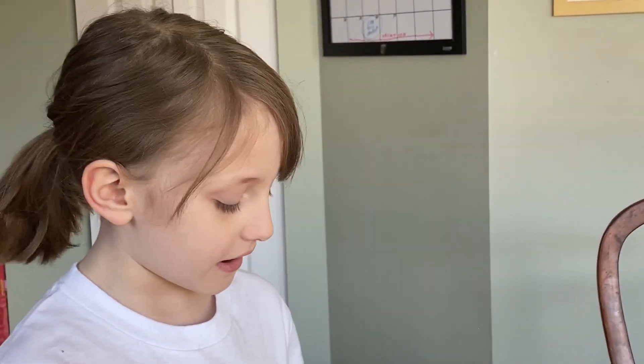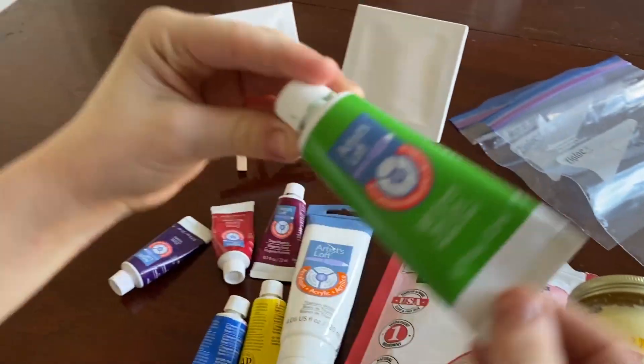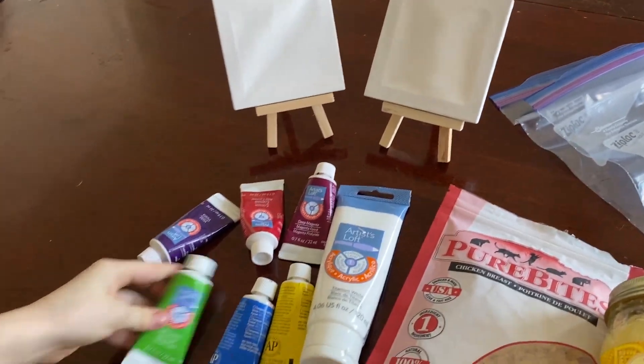We'll explain it to you later. Okay, so now let's go over the materials that you are going to need for this painting experiment.